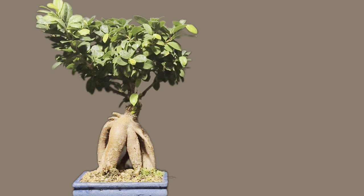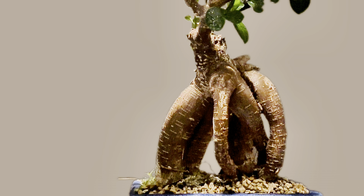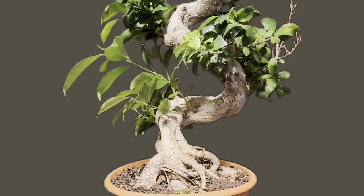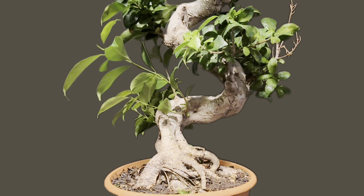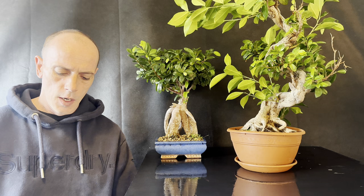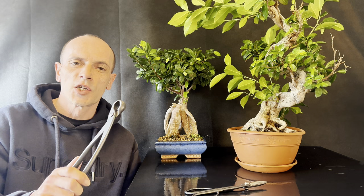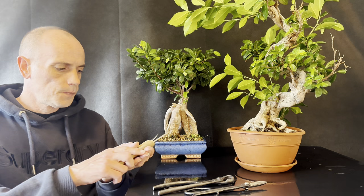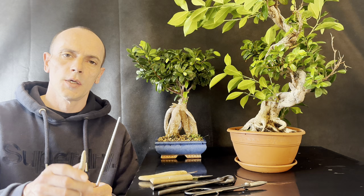We're going to be working on these two shop-bought trees — one from Ikea and the other from B&Q. Both are ficus ginseng with grafted branches of ficus benjaminum. The tools we're going to be using today are a nice clean sharp pair of scissors, a nice clean sharp pair of concave cutters, and two different styles of carving knives — nice and sharp and clean.